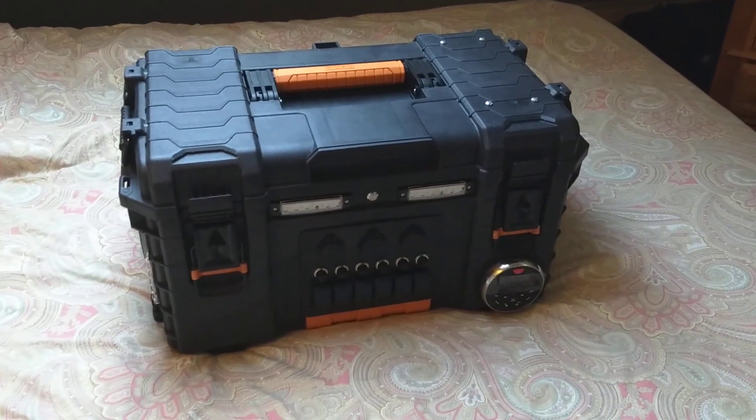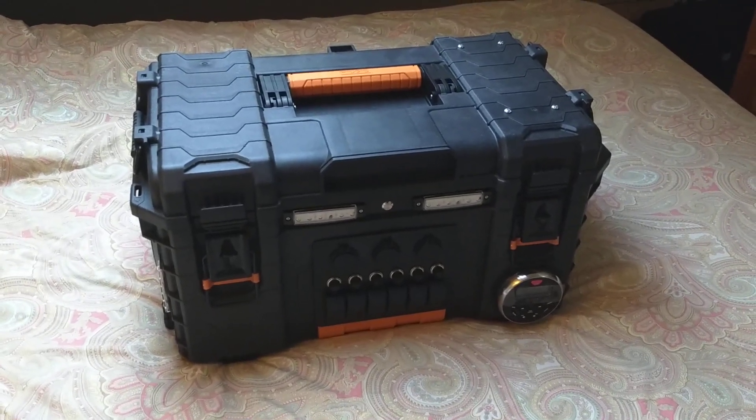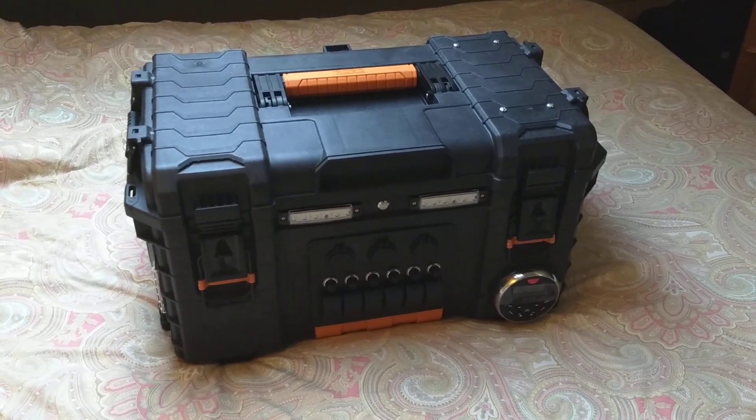I want to do this at a price point that's way lower than the Goal Zero products out there, which I think are way overpriced for what they are and a little misleading on their advertisement based on their capacities.